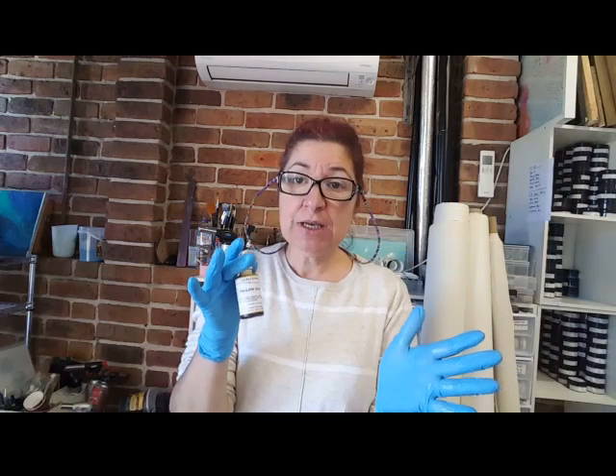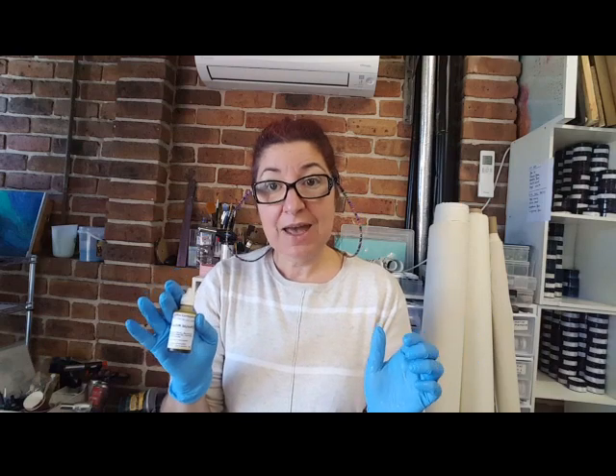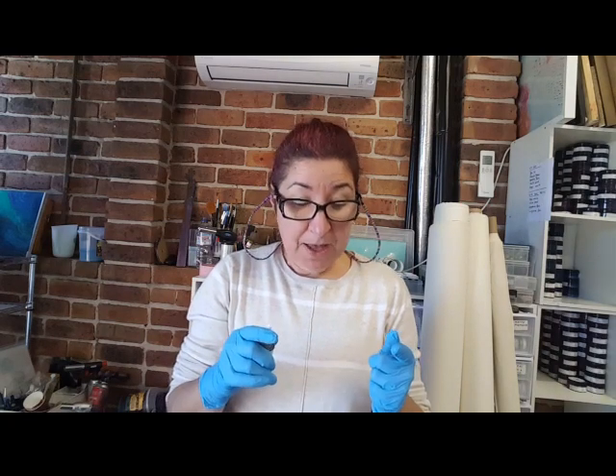G'day everybody, welcome back! It feels great to be able to do something artsy for a change. I've been extremely busy, and you'll find out soon. I'm introducing the new line — these are the transparent liquid pigments. They're not alcohol inks. You can use them on their own, they give you a completely different color on paper, or you can mix them with any acrylic, oil medium, or resin, which is what I'm going to be doing today.